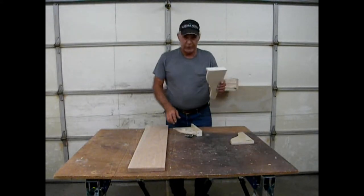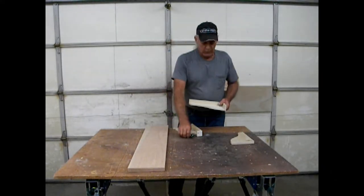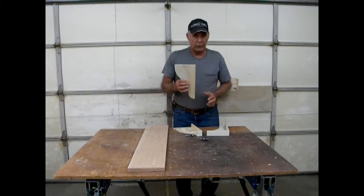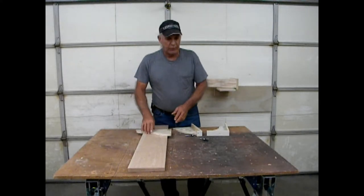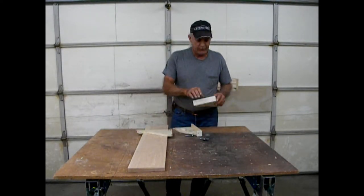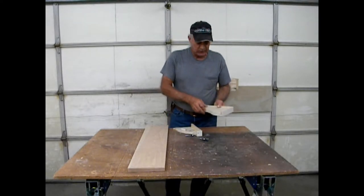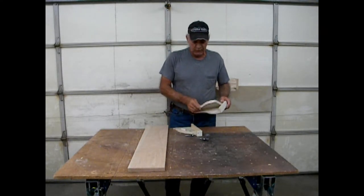I have jigs built up — basically sleds — that ride on my shaper table against the bearing and trim my corbel pieces. However, you don't need to get this fancy. If you start with your guide piece you can use double-sided sticky tape to hold your pieces and then run them on your shaper or router table. I prefer to have everything securely indexed so it won't move at all while I'm machining, but sticky tape works and you don't need to build sleds.